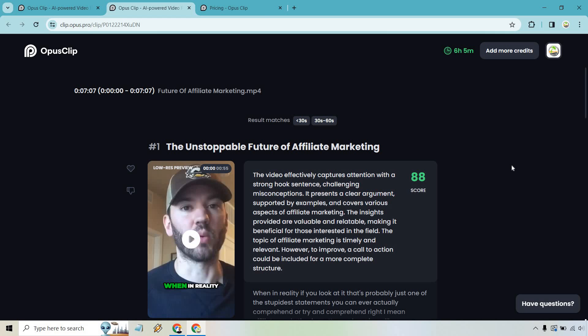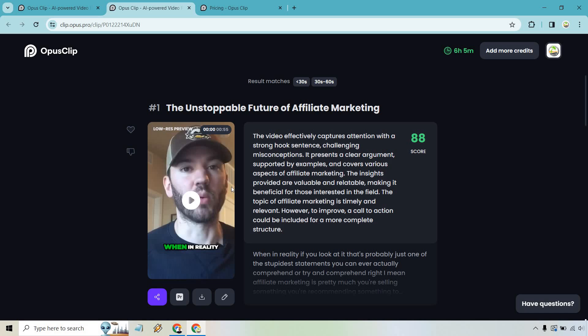I actually uploaded one I previously had, so neither of us had to wait too long. You'll notice we have several clips here with a few options: auto post and schedule — which varies by plan — and you can export as XML with Premiere Pro or download in HD, or go into the clip editor.